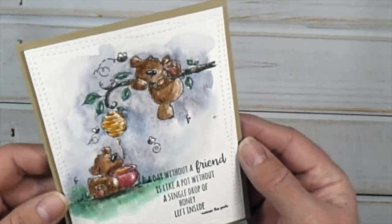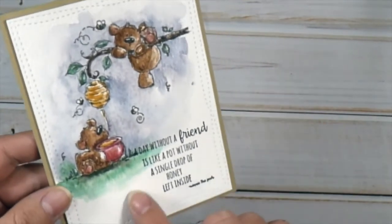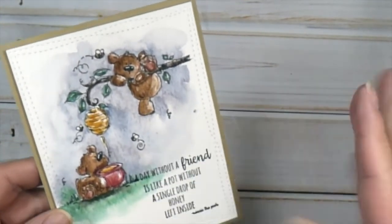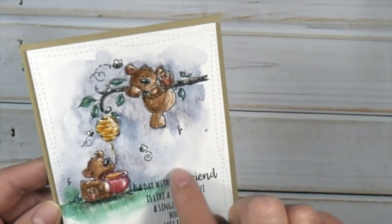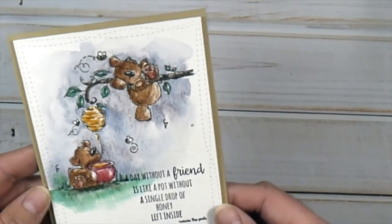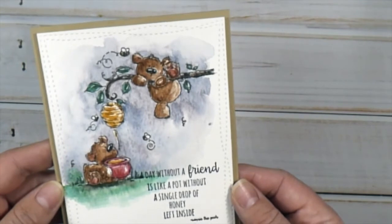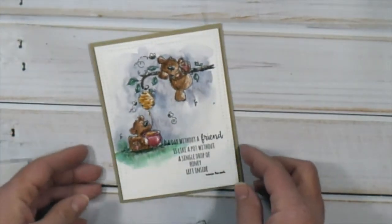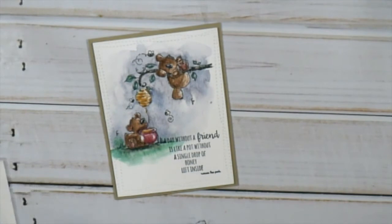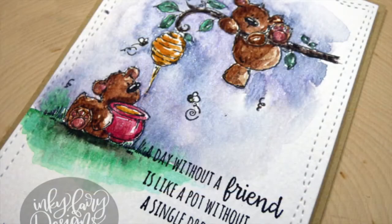I put a little foam tape on the back and put it on a card base — just a kraft card base. I stamped the sentiment, and I'm showing you that I wish I would have either brought it up a little bit or taken it down a little bit, because it stamped right over the image, so the word 'a day' is kind of a little bit hard to read. But hey, it's handmade and I did not want to make it all over again — I think it's still legible to an extent.